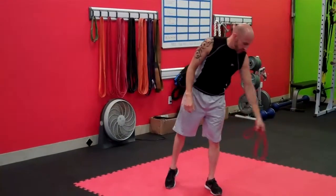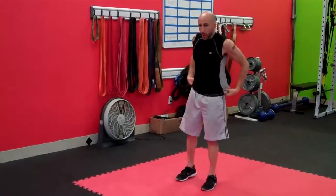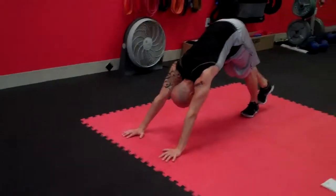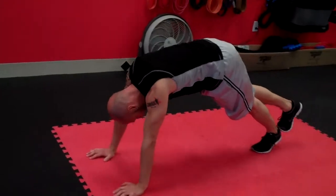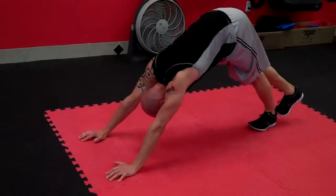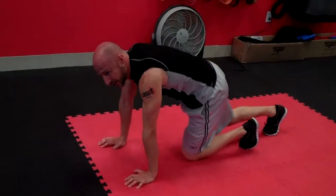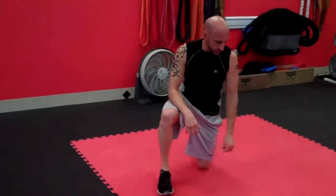As soon as you're done with those, you've got a slight rest and transition. We're going to go to rocking ankle mobilization. Get down, put your other foot on the heel, and rock back and forth. This is similar to the calf stretch except your hips are piked up and we're coming up high on those toes, then back down. 30 seconds total — 15 seconds on each side.